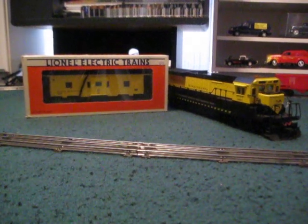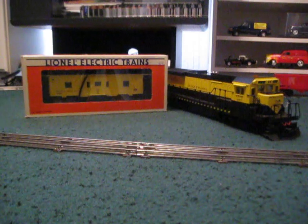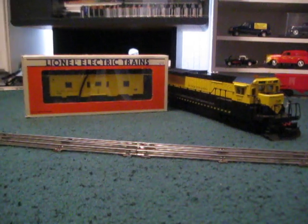Hey guys, Adam of AS Trains. Today I'm going to be doing an unboxing video. The train I'm going to be unboxing is this new Lionel Susquehanna Bay Window Caboose.